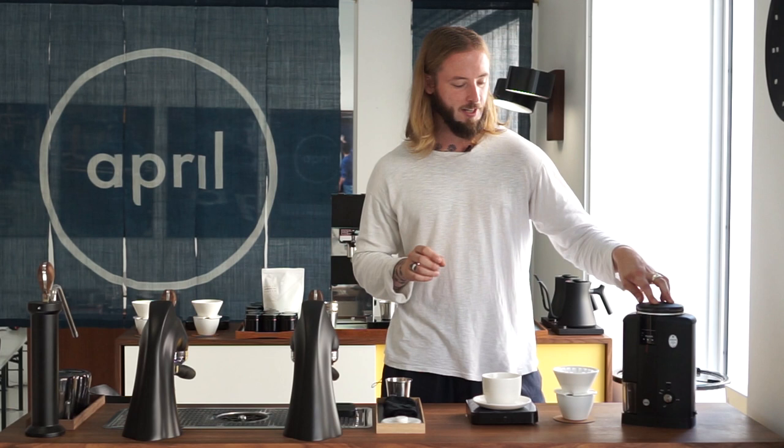This is one of the first generation of Wilfa grinders that was ever made. It's a bit of a funny fact because I actually brought a version of this with me to compete with in Sweden two years ago for my first Brewers Cup win. So anyone who thinks we can't use this grinder to compete with — that's utterly not true.